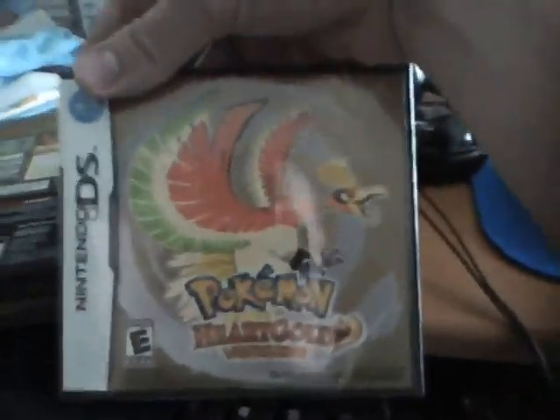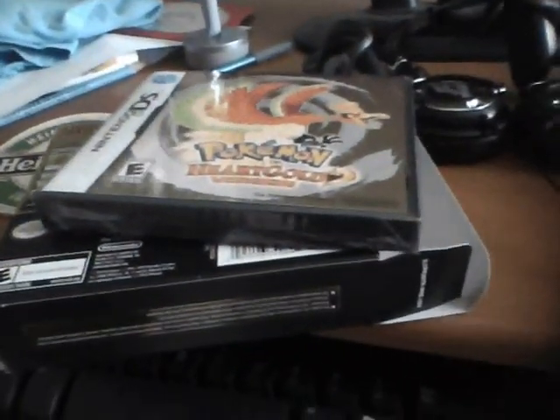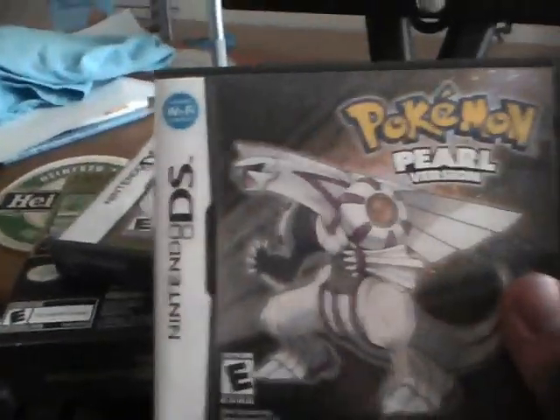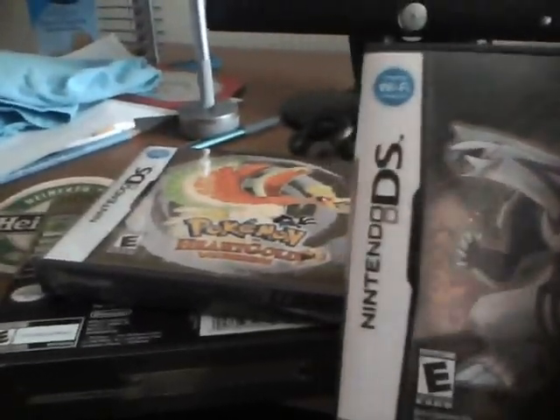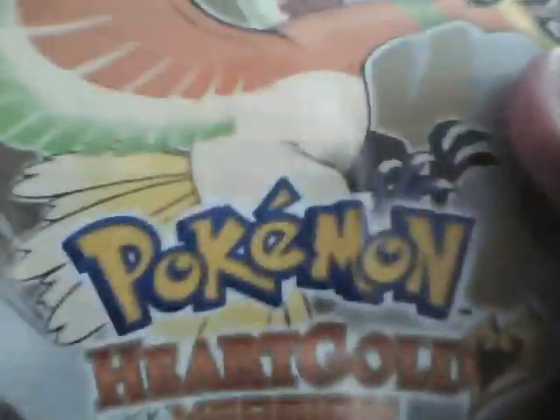Oh my god, it's another box. Not bad. Let's compare it to the other box. I think the HeartGold one looks better — it's so heart-throbbing.